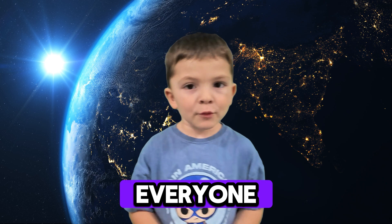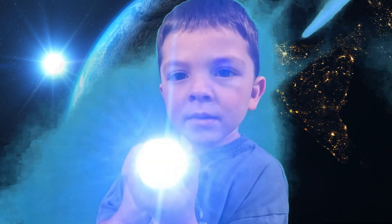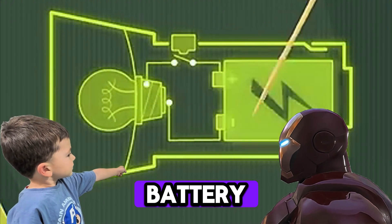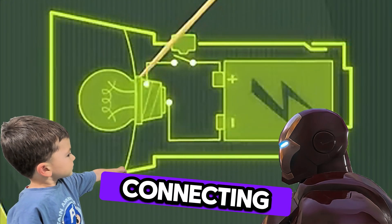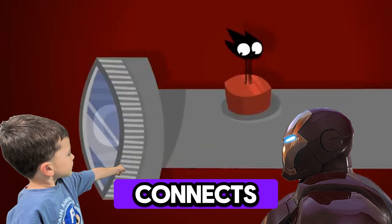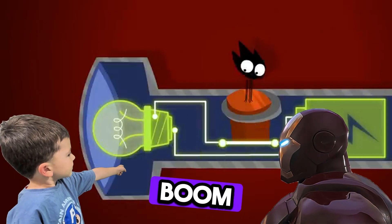Hello everyone. We're gonna see how light is working. Any flashlight is just three simple things: a battery, a bulb, and wires connecting them. And right in the middle, a little switch. When you press the switch, it connects the wires. The battery sends electricity to the bulb, and boom — light.